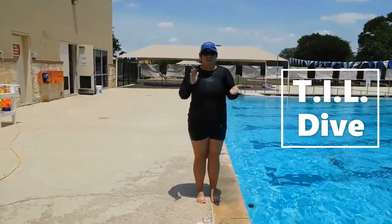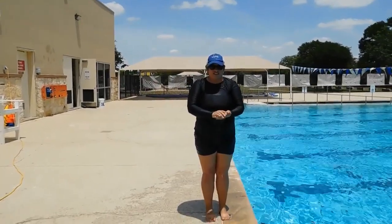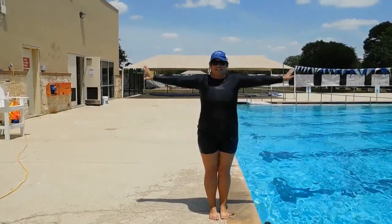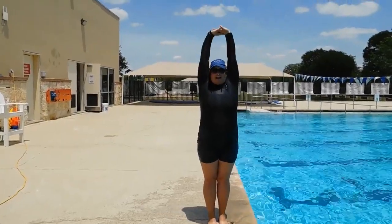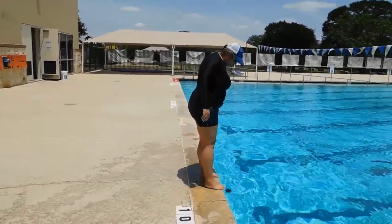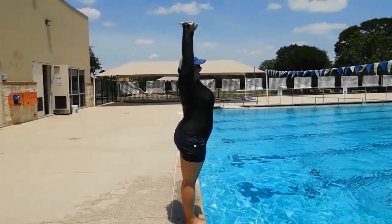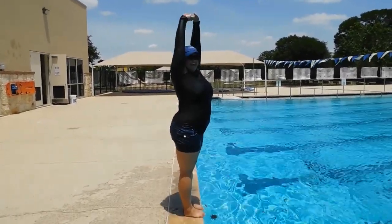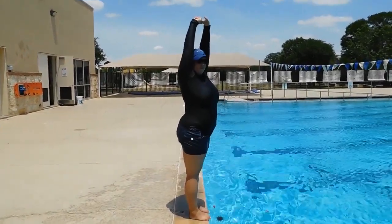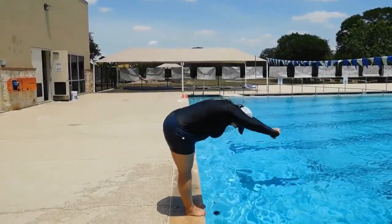Now we're doing a standing dive going down in the water. We're going to have both feet together. Some people like to say T, then I, then O as they lean over. You're going to have both feet over the edge like before — make that T, make that I, and as you make that L you want to lean forward and try to touch the water. At the last second, push with those toes. So from the I position, make that L, lean, and push.